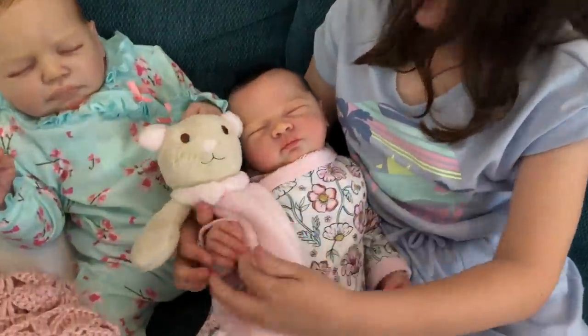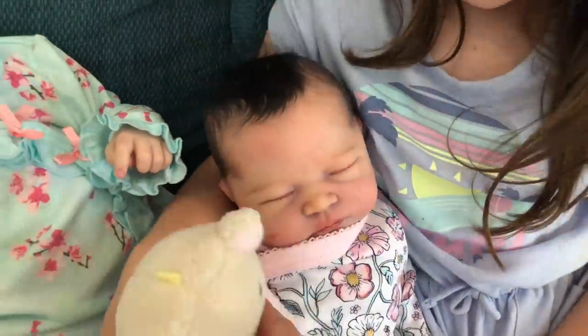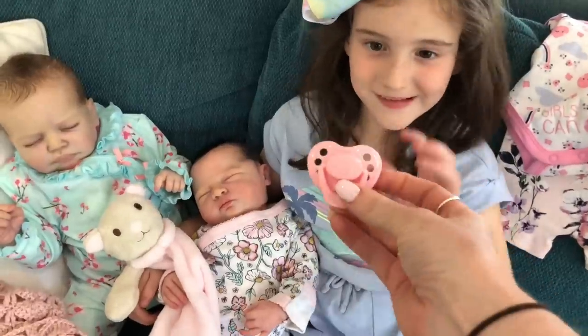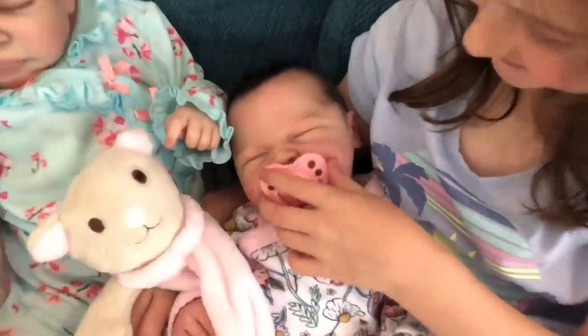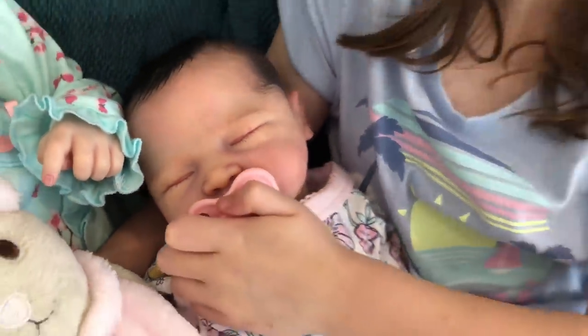She wants her teddy — there you go. Let's try out her dummy! There you go Aaliyah — let's see how it fits. It fits perfectly — it's so hard to take off!